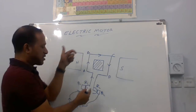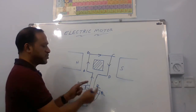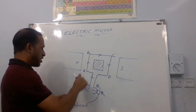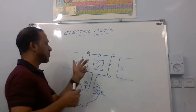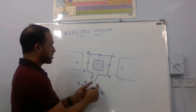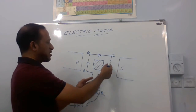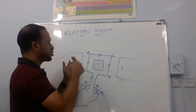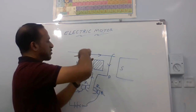When one half rotation completes, ring R2 reaches brush B1 and ring R1 reaches brush B2 — they interchange positions. So when R2 reaches B1, meaning CD comes to the left side, the current again flows upward, so CD gets a force into the board. And when AB reaches the right side, ring R1 reaches B2, so the current through AB flows downward and the force is out of the board. Always on the left side the force is into the board, and always on the right side the force is out of the board, giving a constant torque in the same direction. Because of this, the armature keeps on rotating.